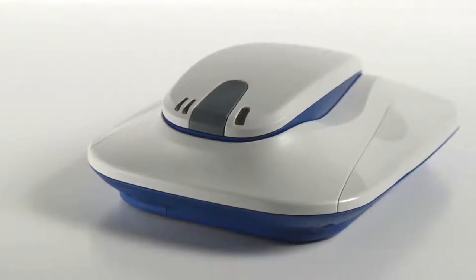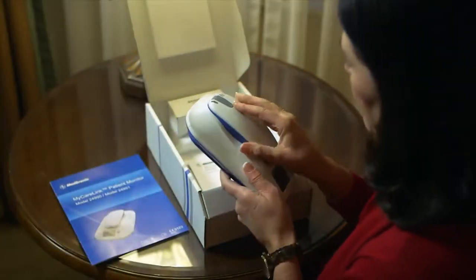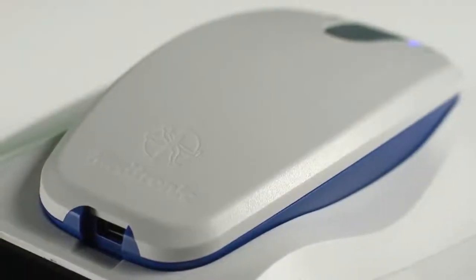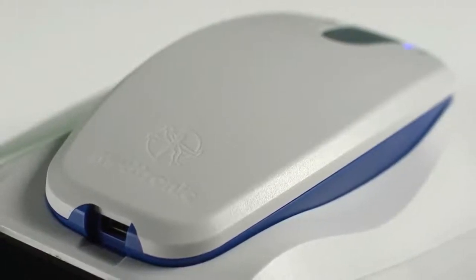The first thing you'll want to do when you get home, following the insertion of the Reveal LINQ cardiac monitor, is to set up the other necessary component to the system: the MyCareLink Patient Monitor. Proper setup of the MyCareLink monitor is necessary for the system to work, because this is the only way to move the heart information from the Reveal LINQ to a location where your doctor can review it.